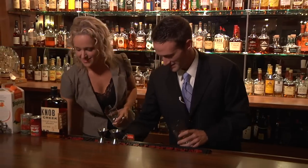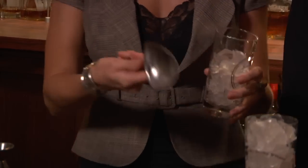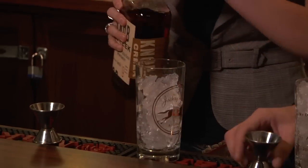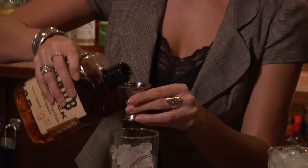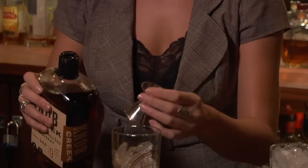First we're going to start with a full glass of ice. I'm doing this too. I might get fired — first day on the job. Now we grab our jigger: once on this side, flip over once again. I normally just go like this. So one. Flip over and do it again.